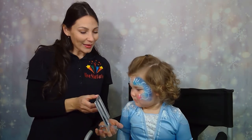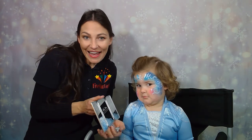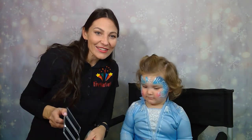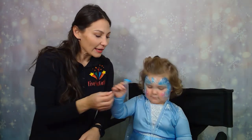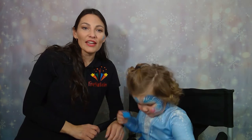Ta-da! You like it? Look so pretty. You look like Elsa. And there you have it — quick and easy Snow Fairy design.